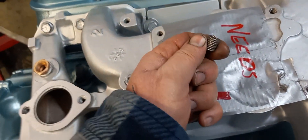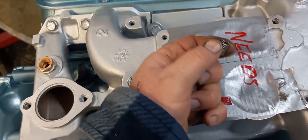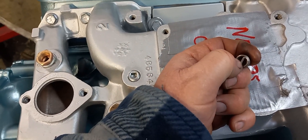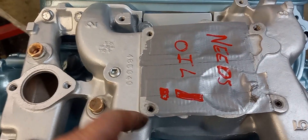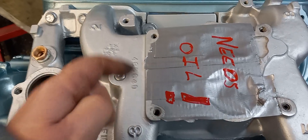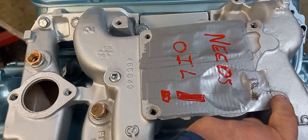You're supposed to break that tang off after you install the helicoil. If you put it in intake ports, rocker arms, anything that can fall down into the engine, you don't want to leave them in. Somebody must have done an in-engine helicoil repair on this because all of them are broken off except this one here.